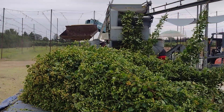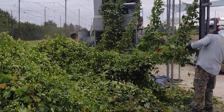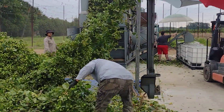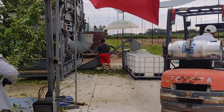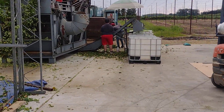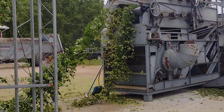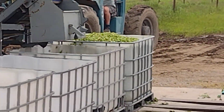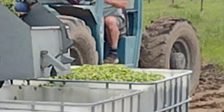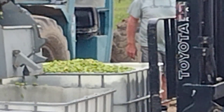They drag it over here and this machine separates everything. And it goes into the totes there. There's the hops coming out and it'll be dried and it sells to the commercial market.